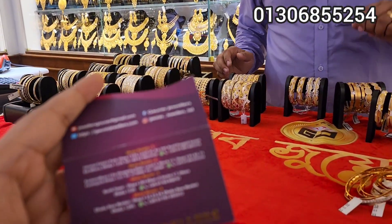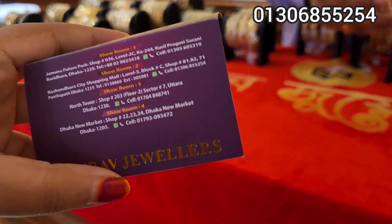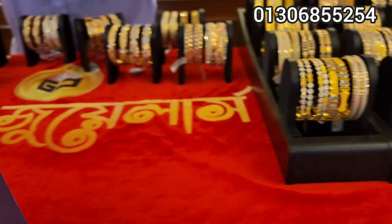We are in the showroom in Bashundara City, level 5, block C, shop number 8271. Allah peace!